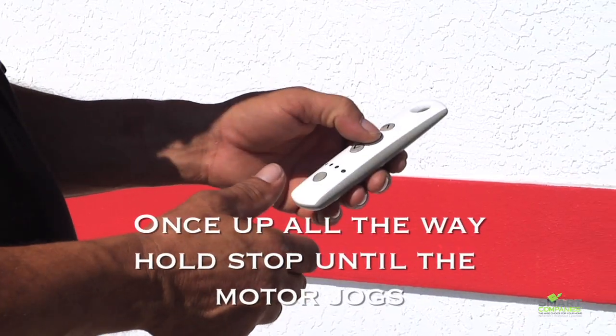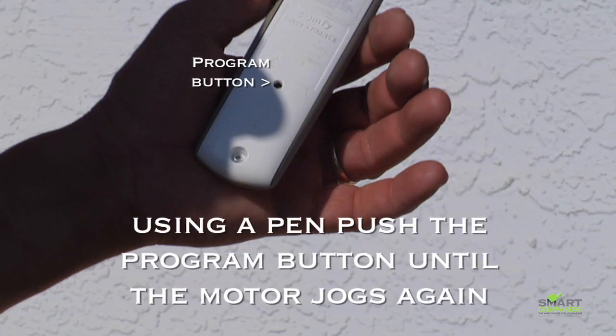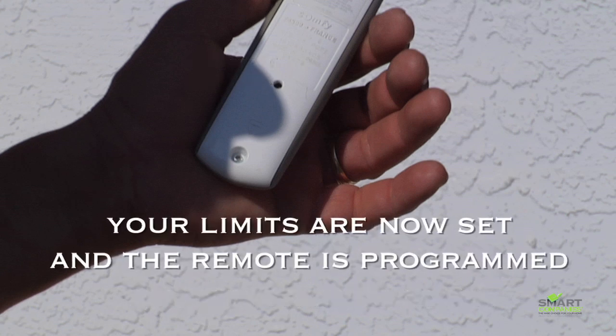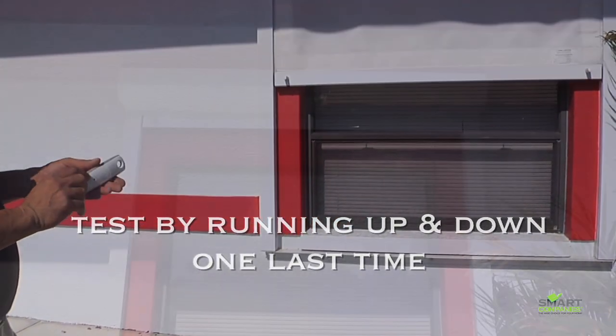Both limits should now be set. Now turn the remote over and with a pen hit the program button on the back until the motor jogs one last time. Your limits are now completely set and your remote is programmed. Test by running all the way up and all the way down one last time.